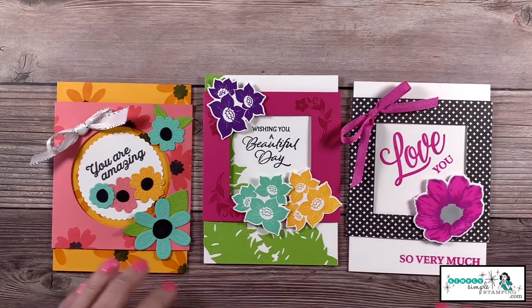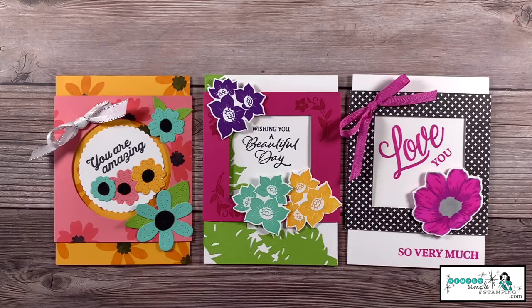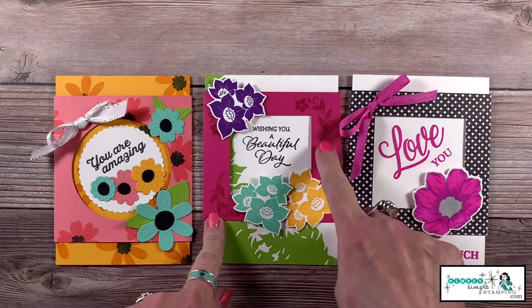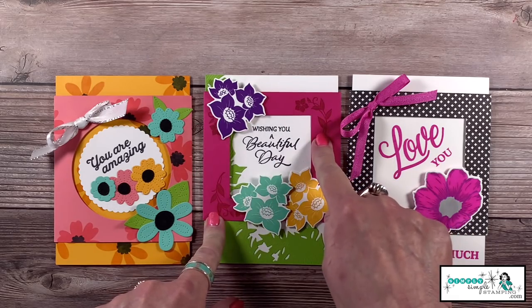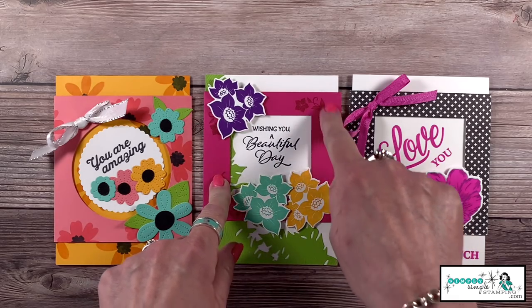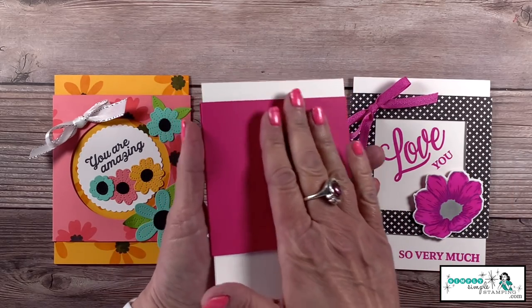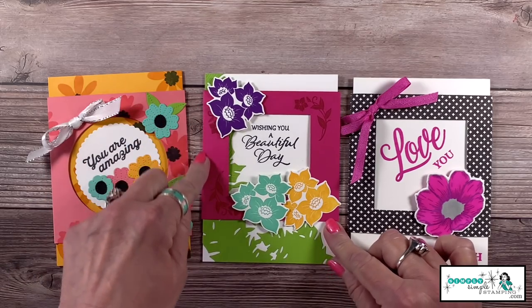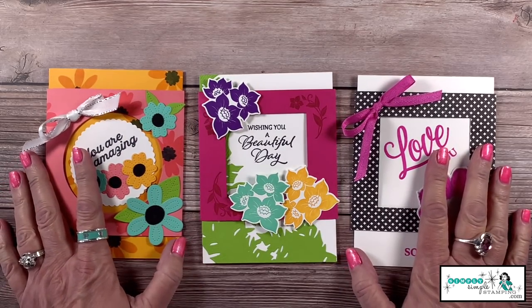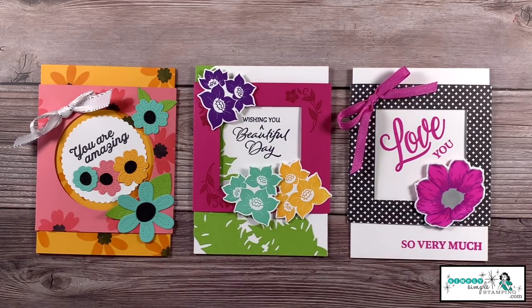I should also mention — you could use your embossing folders and emboss the belly band! I would recommend you only emboss the top, because we don't want things to get too tight. Probably leave the back alone, and just line up your embossing folder with that score line. Very, very simple.